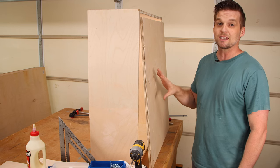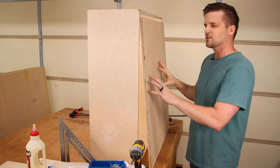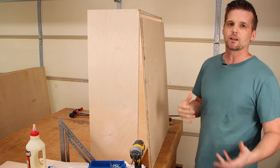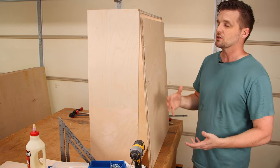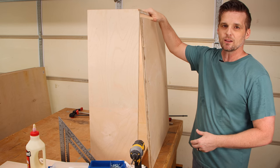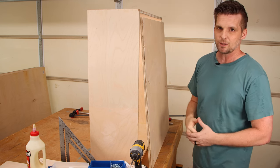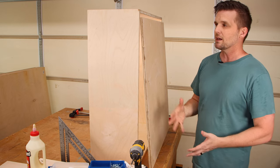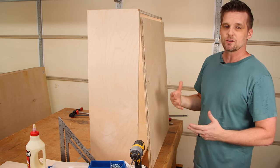When I cut the back piece I did the same thing I did on the sides and top — kept it a little bit bigger than what the plan called for. The ideal way is to reference measure: wait until you've got the top and sides together, then measure for what the back piece needs to be. But even then, cut it a little bit bigger than your measurements so you can sneak up on the final dimension.